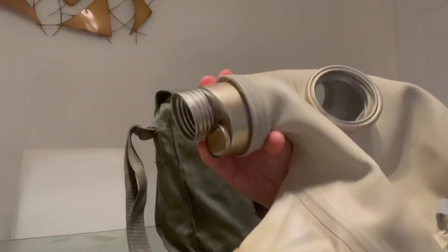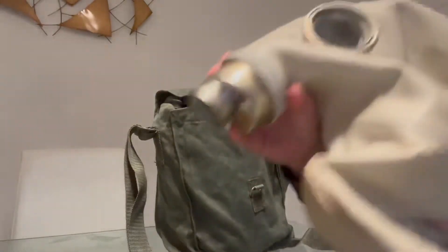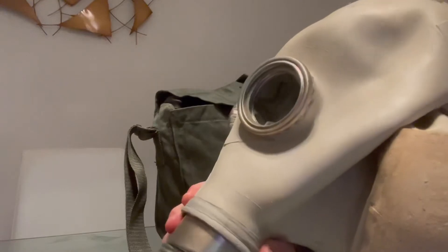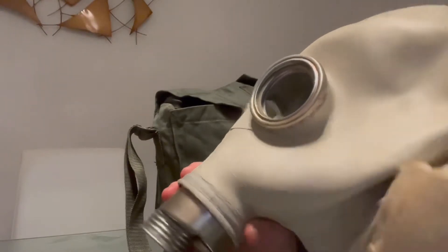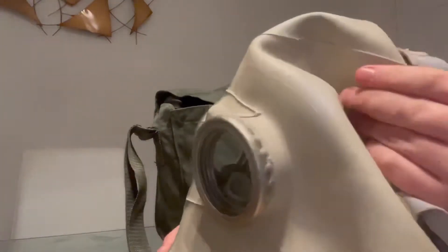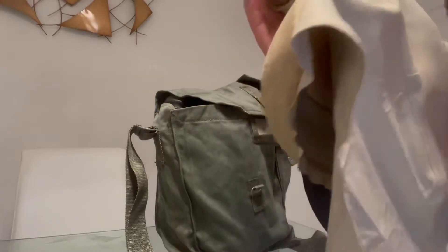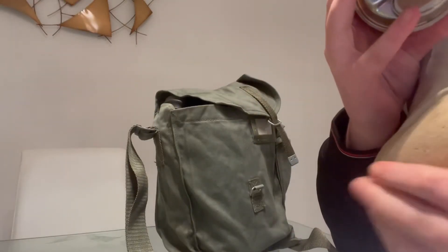The mask itself was issued to the Polish military. It has a thicker rubber in the main facepiece, but around the lower edge it's a flimsy balloon-type rubber, and there's a little neck pillow section right here.